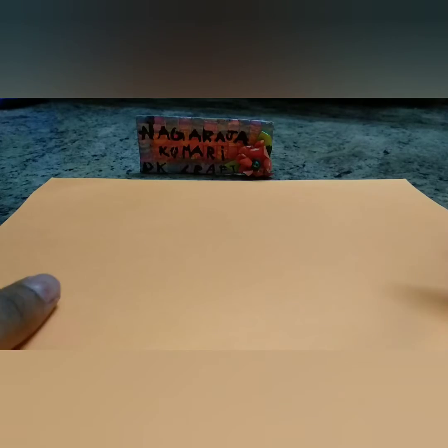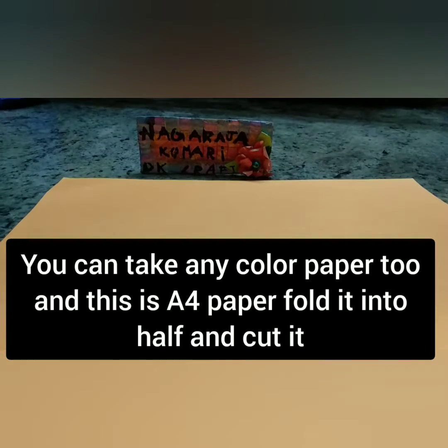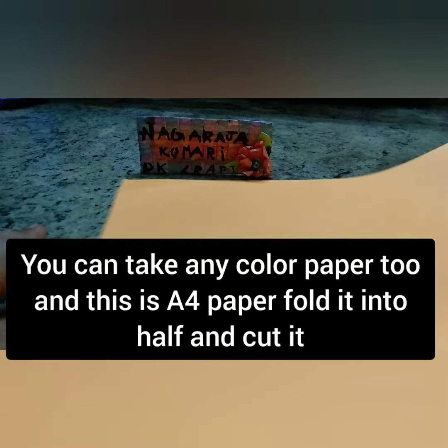Now here I'm picking the orange A4 size paper. You can take any color paper too. Now cut this A4 paper into half.